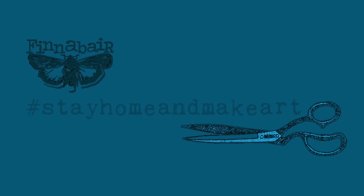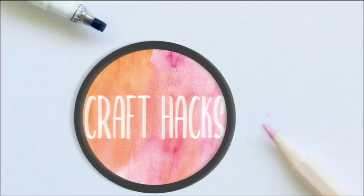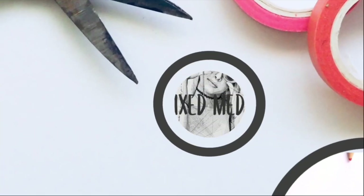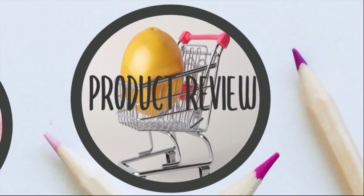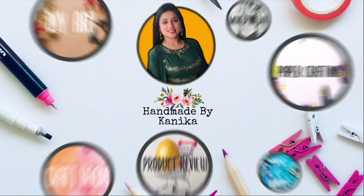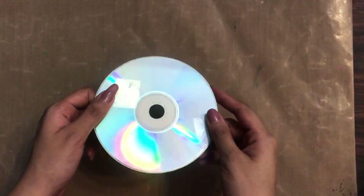In this video I shall be upcycling my old CD into a new mixed-media photo frame fridge magnet. Hey guys, welcome to my channel — Kaneka this side from Handmade by Kaneka. Make sure you subscribe to our channel and turn the bell notification on so you never miss an update from us.